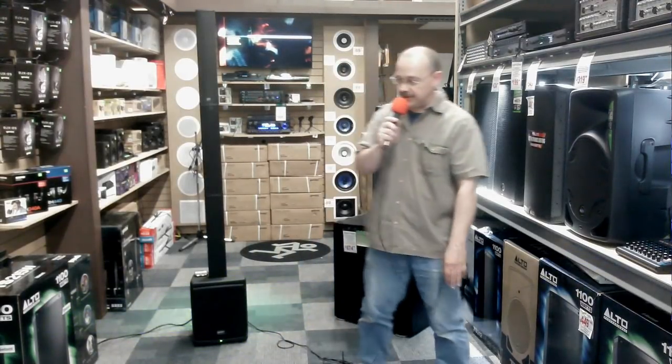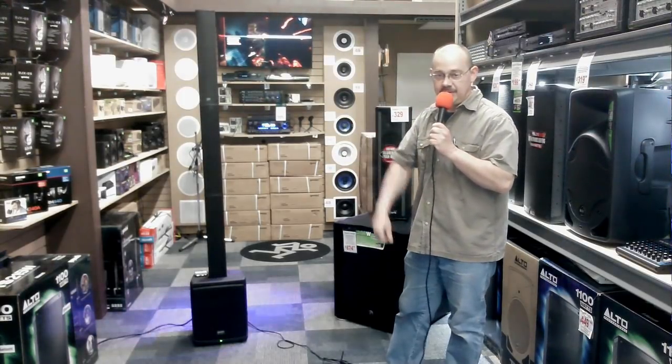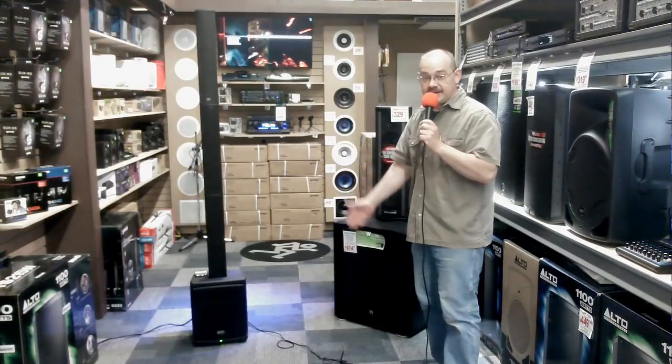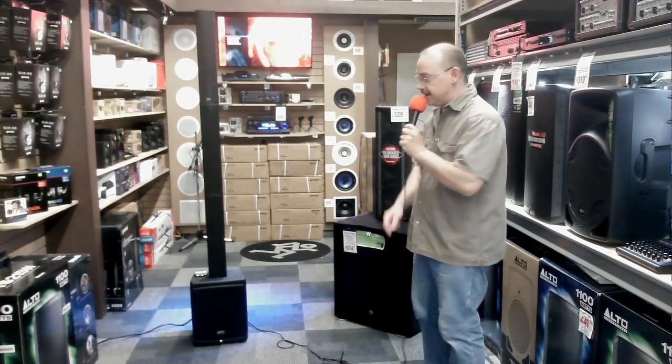Hi there, Robin here from Expert Island putting on his big DJ voice for the WRX843. With this unit you get yourself a portable 8 inch subwoofer with 500 watts of power behind a D-Class power amp.